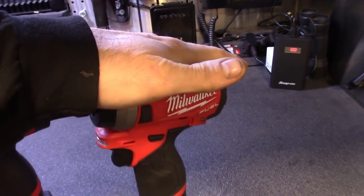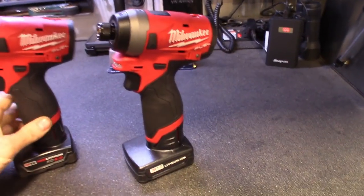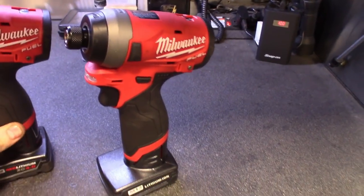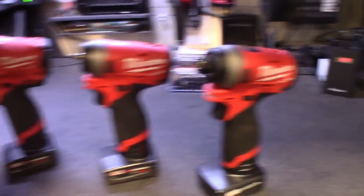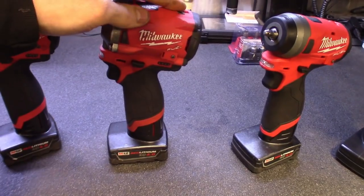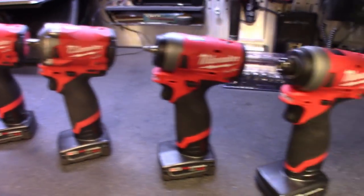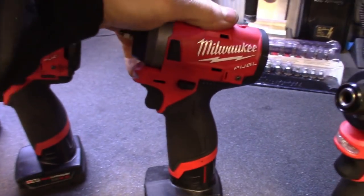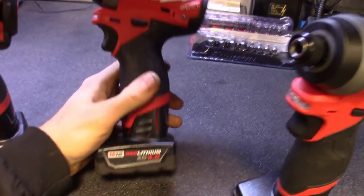The hex bit stubby I had before any of them, but it has the same body as the others. The hex bit is probably more geared toward carpenters and such, not like how Milwaukee made the others more geared toward mechanics and people in the mechanical and technician field. The hex bit and the quarter inch are probably the two I've used the least, but they've both been holding up great.